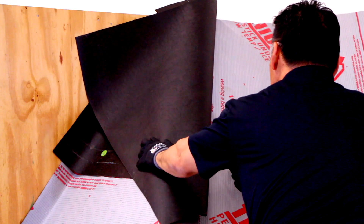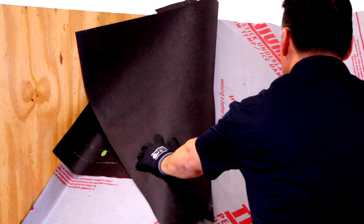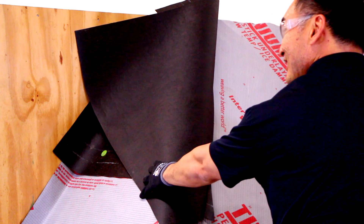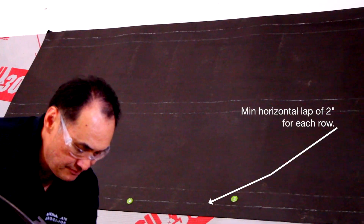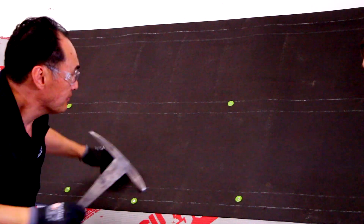Once we cover the last row, we cut it along the valley. Another method would be weaving it. The underlayment should have a minimum horizontal lap of two inches for each row and a minimum vertical lap of six inches.